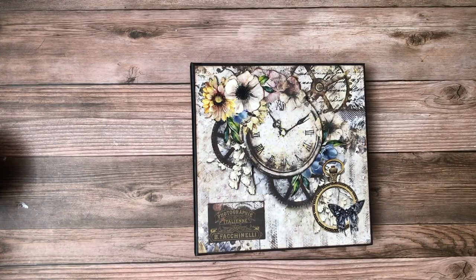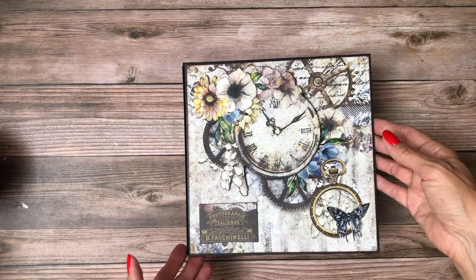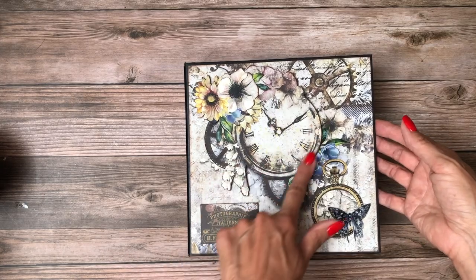Hey everyone, it's Daphne from Scrap and Create. Today I'm going to share with you my newly completed album which features Lou Fern's Life's Vignette.